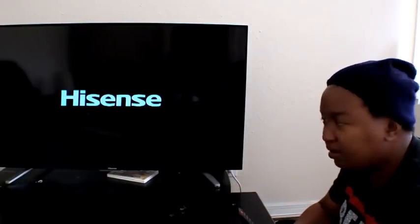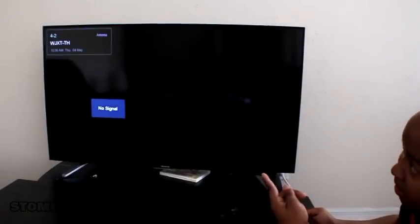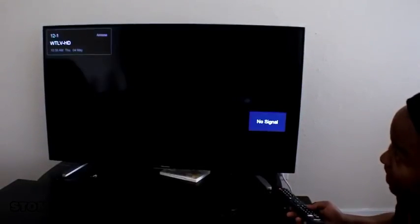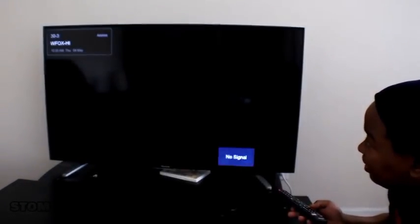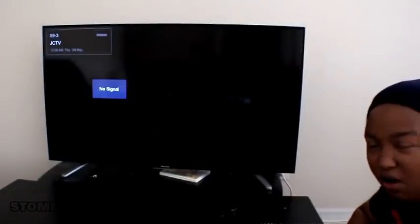Sometimes it takes forever, I don't know why. Yes, I have a Hisense smart TV — I don't use dumb TVs. See that? Channel 4.2 — nothing. Channel 3, 12, 12.2, 12.3, 17 — nothing. Channel 47, 59 — nothing. I cannot even watch church. Every channel I go to says no signal — nothing.